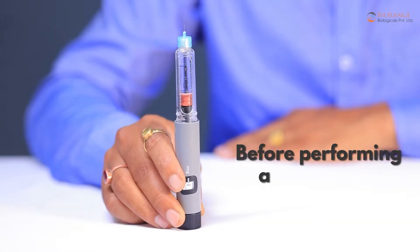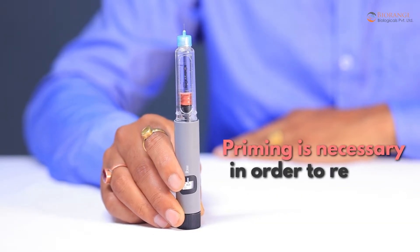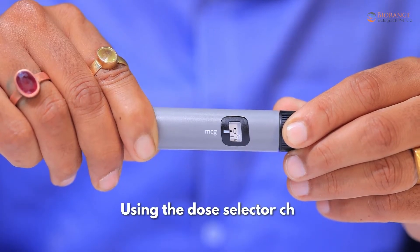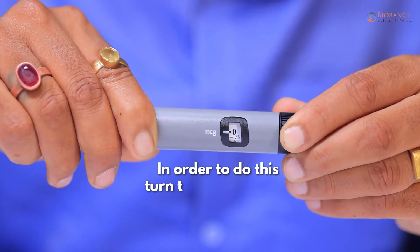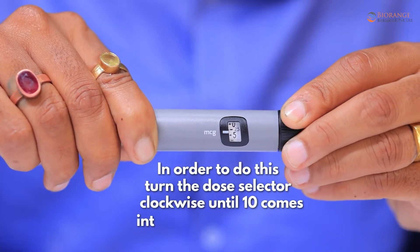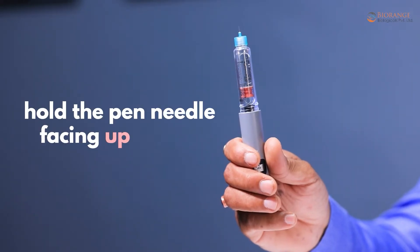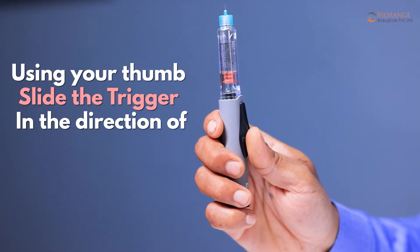Before performing any injection, you must always prime your pen. Priming is necessary in order to remove any air bubbles in the needle tube. Using the dose selector, choose 10 testing units of Bonrange PTH. To do this, turn the dose selector clockwise until 10 comes into the dosing window. Hold the pen with the needle facing upwards, then using your thumb slide the trigger in the direction of the needle.